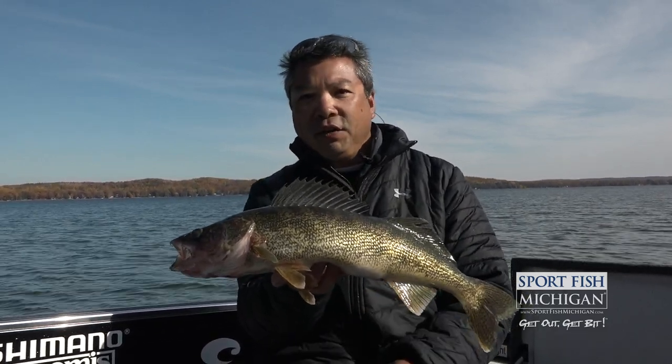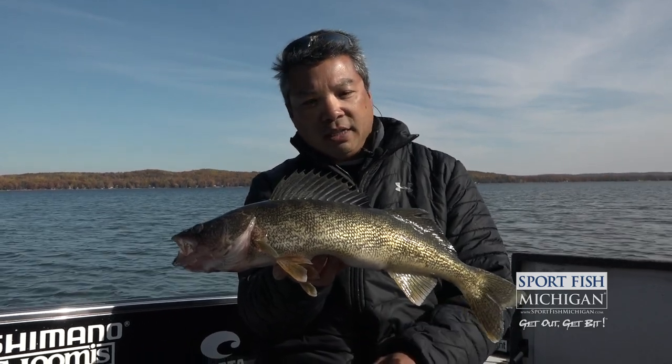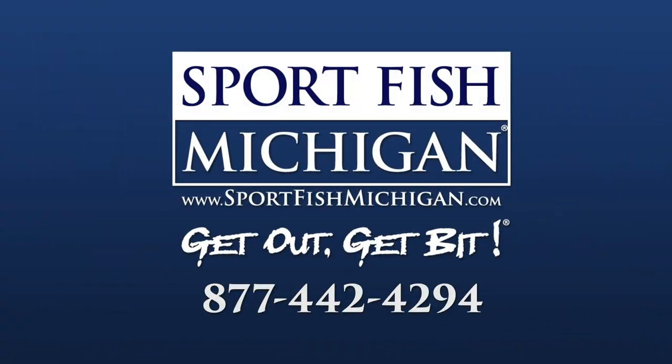Get out and use that highlight function — you'll be able to decipher lakes a lot faster. If you're looking for a captain or a guide in the state of Michigan, please give Sportfish Michigan a call or check us out on the web at sportfishmichigan.com.